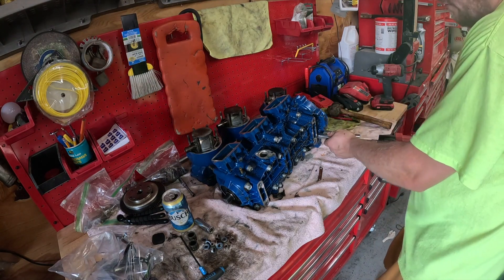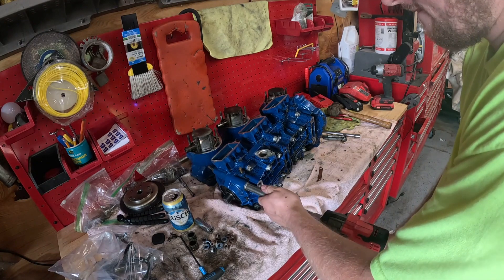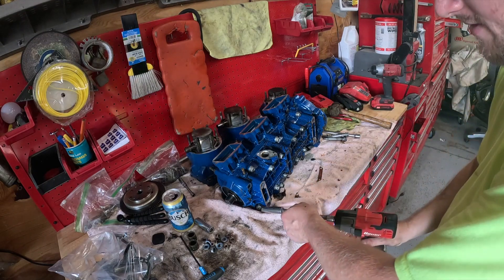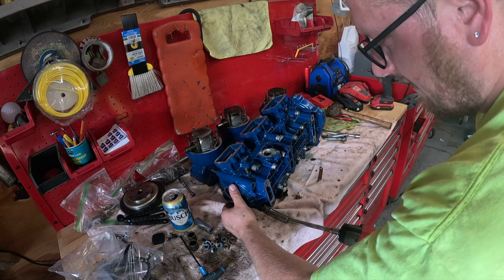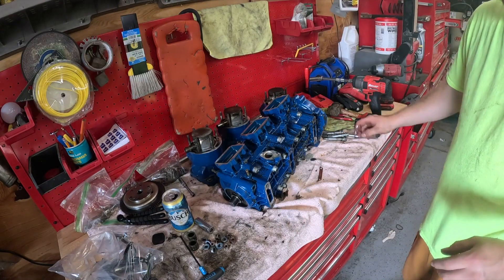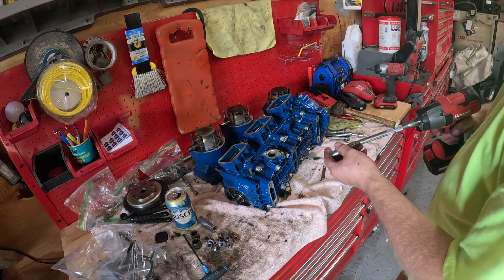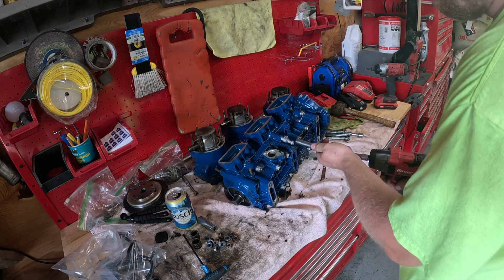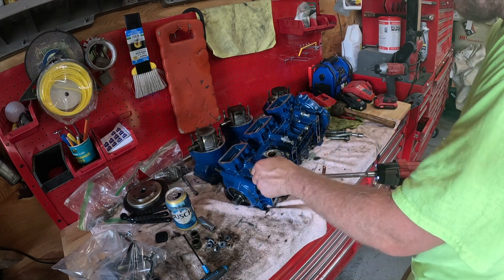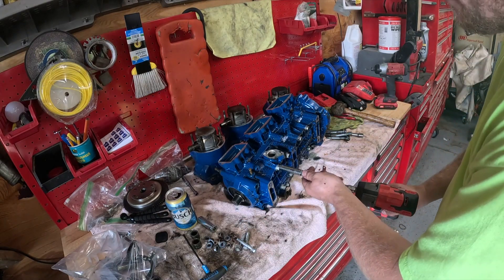This whole crankcase is filled with oil guys. I'm assuming there's thread sealer on these bolts - I'll verify that in the video when we're putting it back together, exactly everything I'm gonna use and how I'm gonna do it. The rest of these are gonna be 12 millimeters - get them all backed out. Pay attention to your lengths on these, but we'll worry about that when we put it back together.